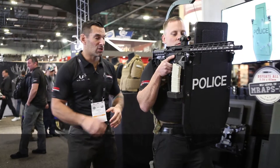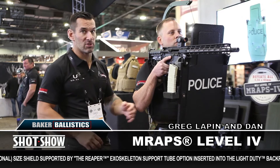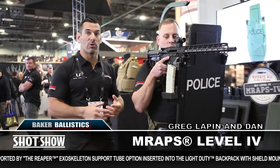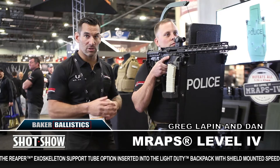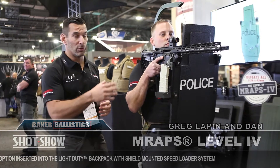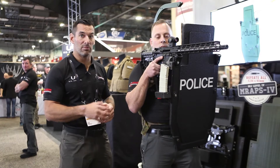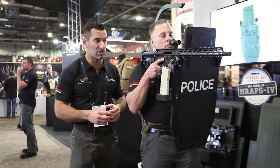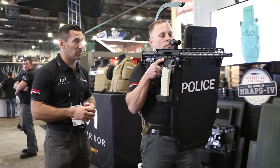We got Dan set up again with the Level 4 regular size M Wraps, now hooked into the Reaper. Baker is offering a series of accessories that you can mount to the M Wrap shield. This is actually a brainchild of Dan — it's a rapid reload system for your rifle, mounted directly to the frame, giving you an additional magazine mounted to the shield itself.